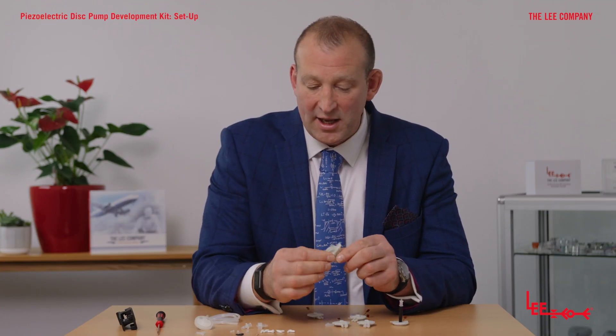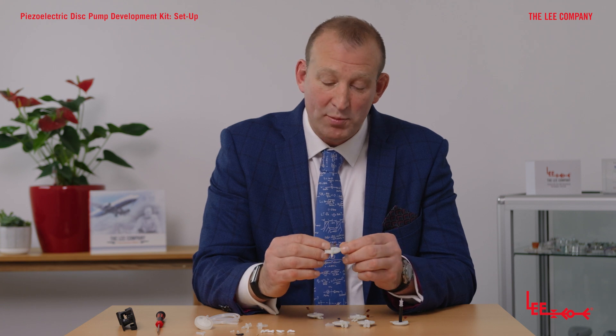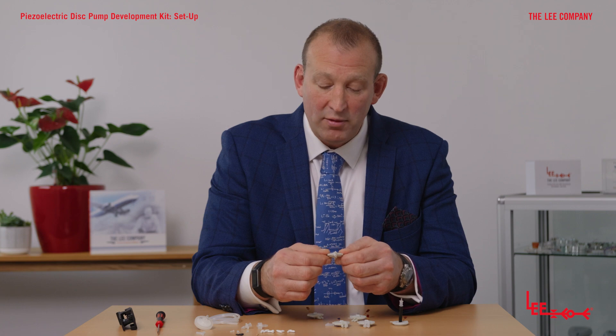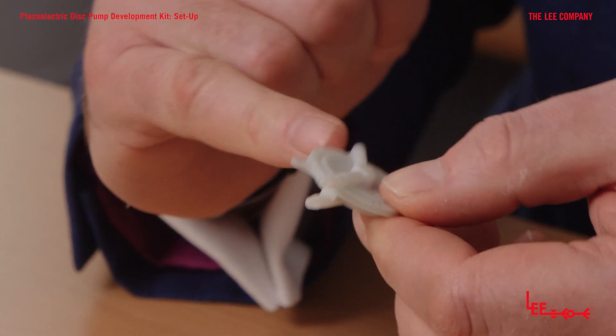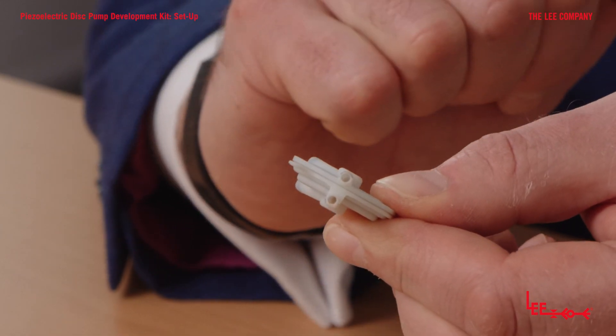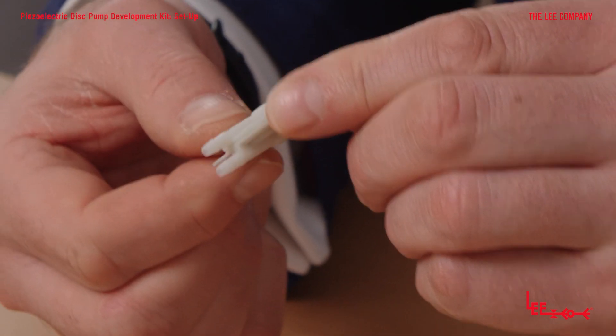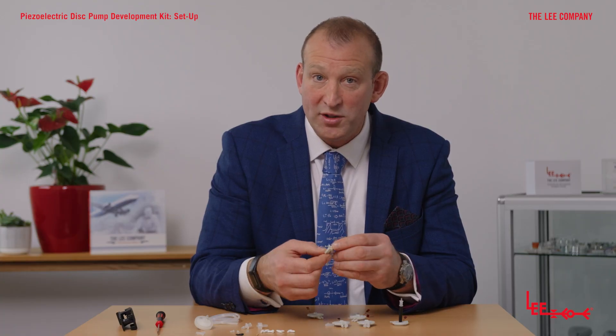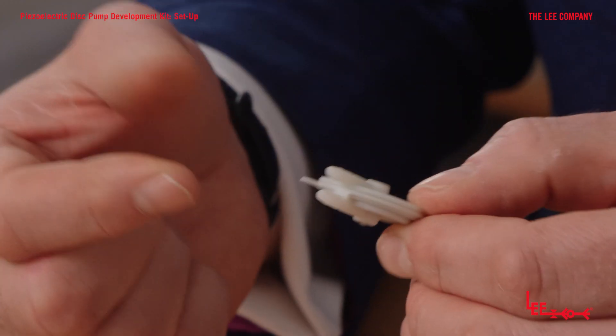If you've selected the HP series, or high pressure series pump, this was designed as a series design straight from the get-go. The connection between the lower cavity and the upper cavity is made internally, in the body of the pump. This was specifically designed for applications like microfluidic handling, where higher pressures are typically needed for moving viscous fluids through tight geometries.